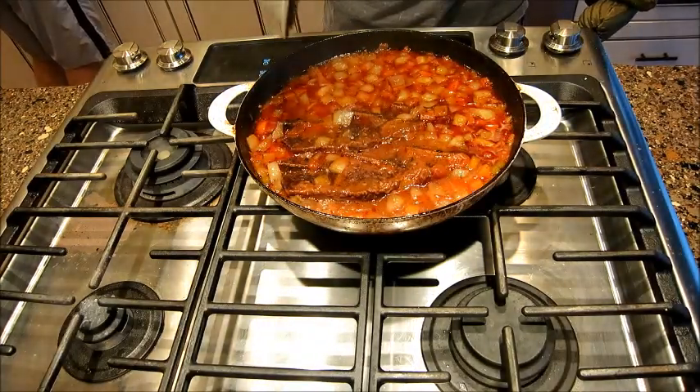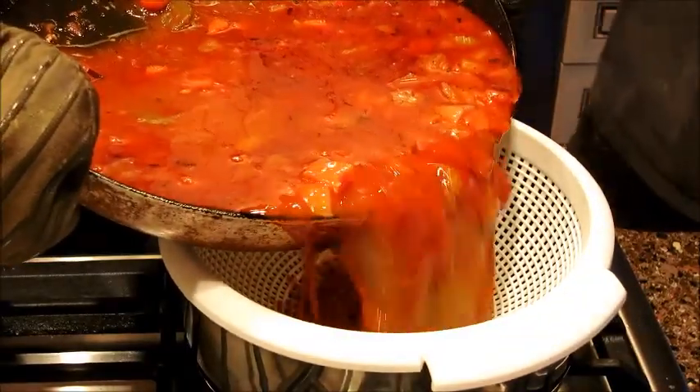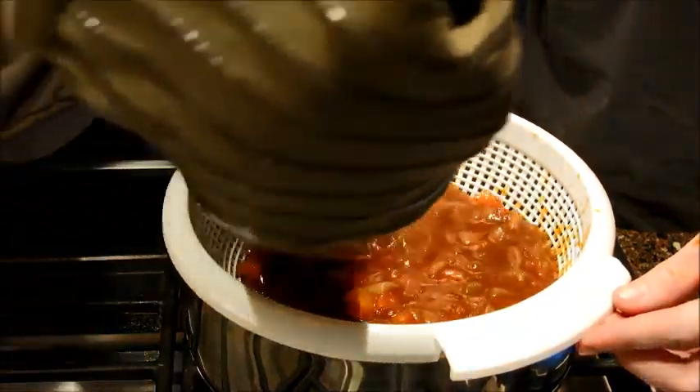Pull them out — wow, does that look good? Here's a close-up of it. Let's take the short ribs out and strain it — might be a two-person job. Then we're going to make the glaze.